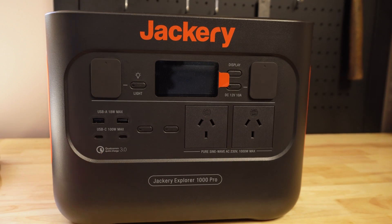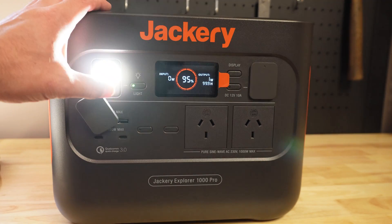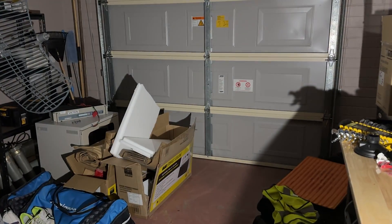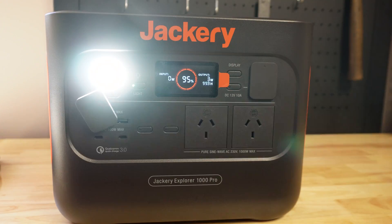There are quite a few connections available on the front. You've got a light - this is a very bright light, it is extremely bright. There are two settings: low brightness and high brightness. For some of my ham radio viewers, you will notice what that light is actually sending - that might also come in handy.